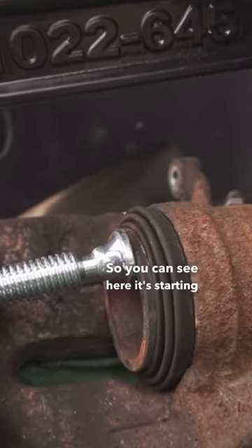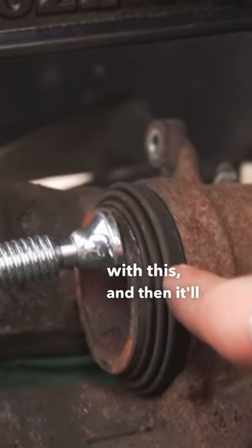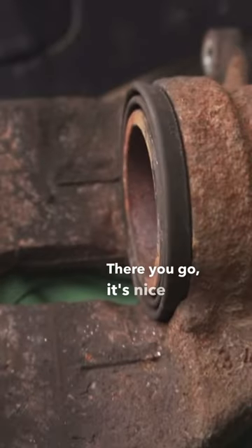You can see here it's starting to decompress. Now it's just got to be flush with this, and then it'll be good to go. There you go, it's nice and flush.